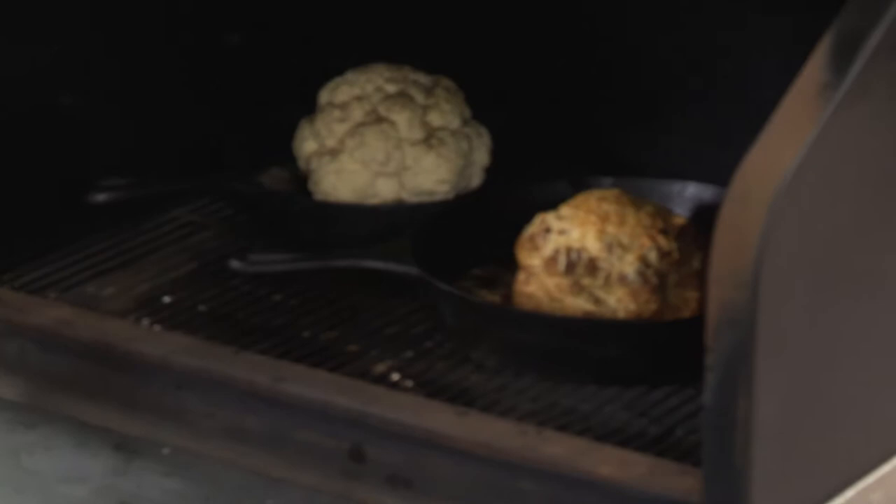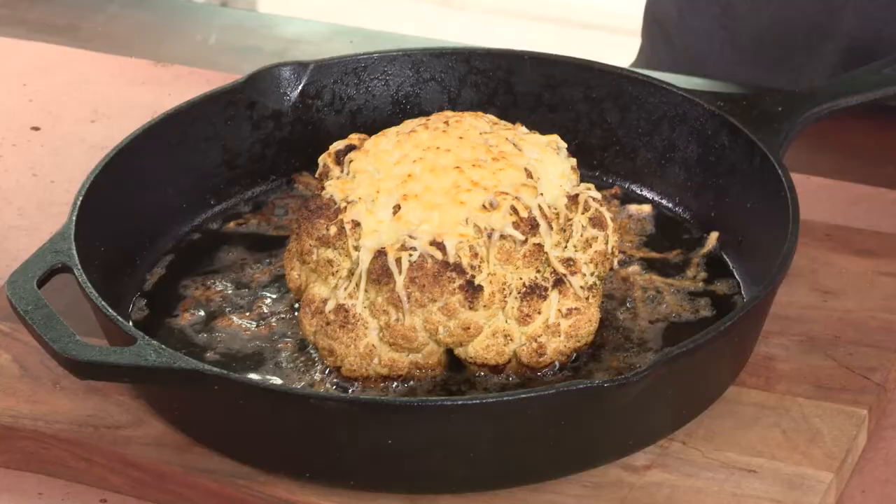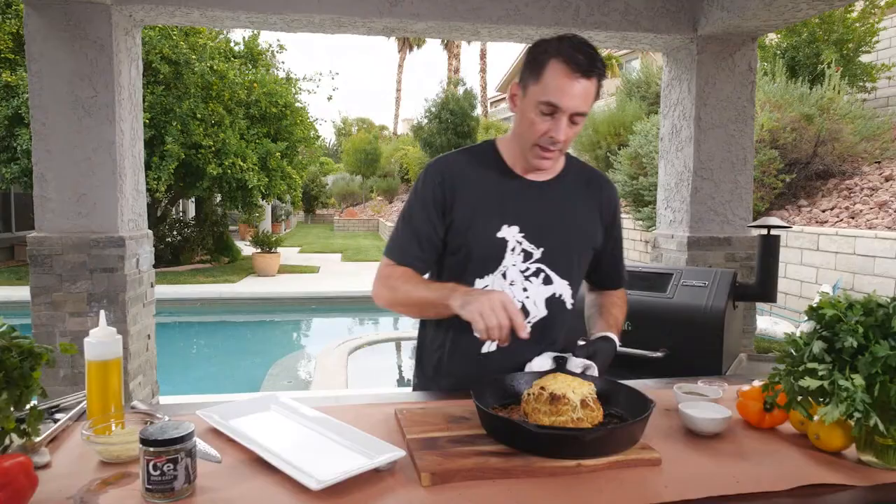After about another 15 minutes or so, this is what your cauliflower should look like. Look at that — you've got nice golden brown color all over the top and you're able to stick a probe very easily all the way through. That's how you know that it's done. It's nice, soft, and tender all the way through.